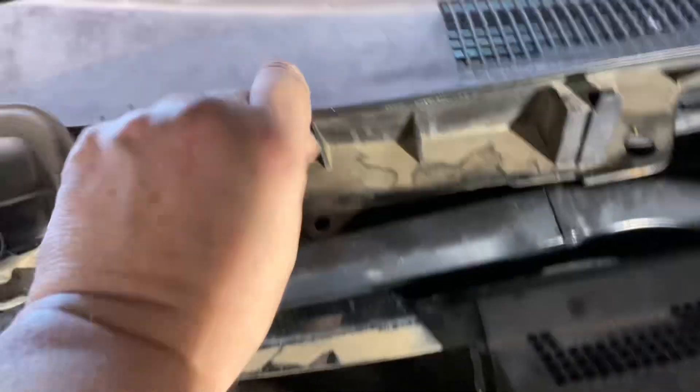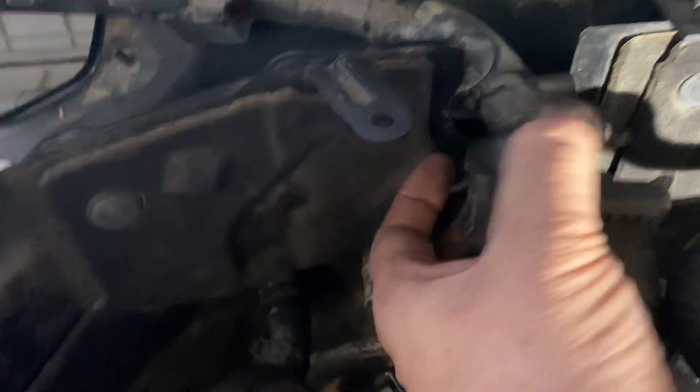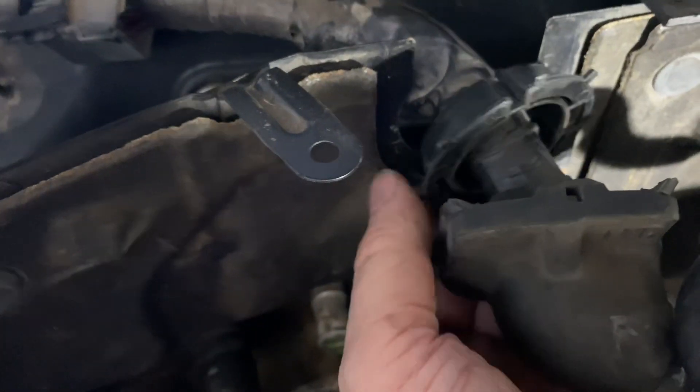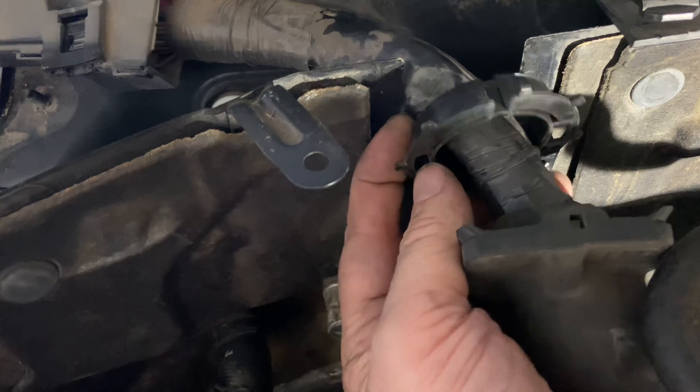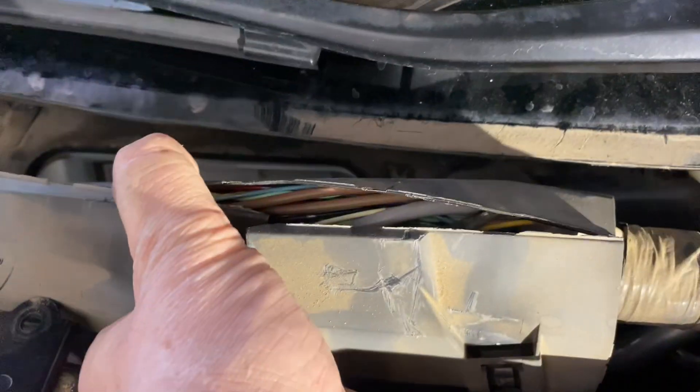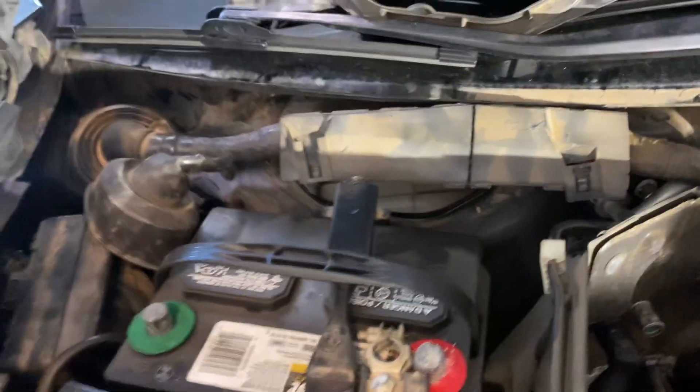You gotta take this piece off, which just pops off. There's a clip on each side — you gotta pull this boot aside and then pry on both sides to release this clip. There's a release here and here that pulls it out from underneath the windshield.